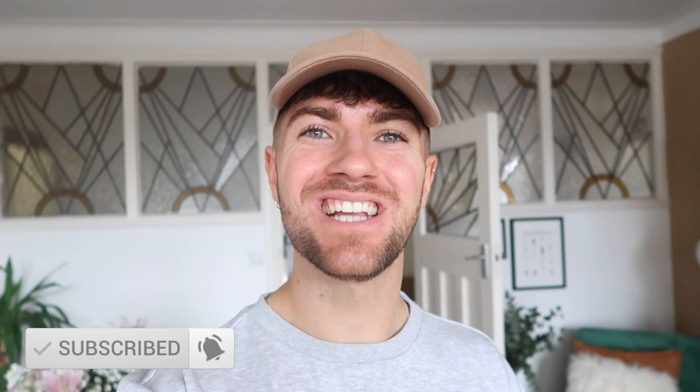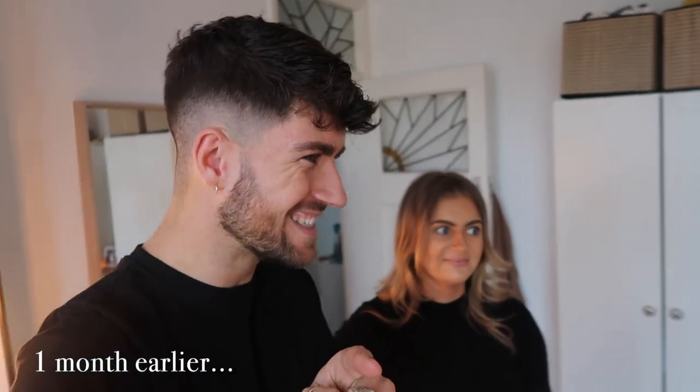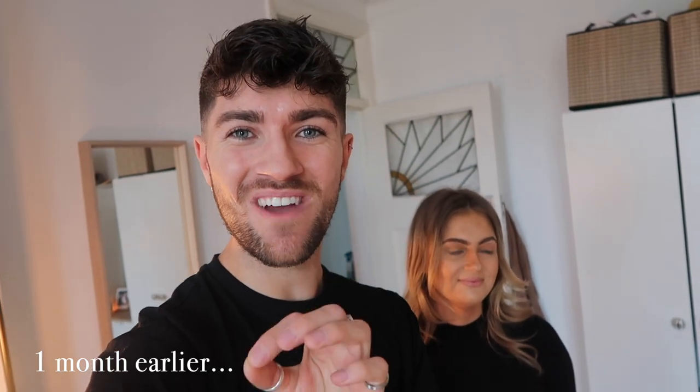Hello everyone, welcome back to my channel! We're redoing a room in our flat. If you watched Sarah's bedroom makeover - mark my word, this is the last room we are painting and decorating. This wasn't planned but we extended our lease, so we want to do it. We've done this for under 50 quid - a real small toilet transformation, that's the plan.